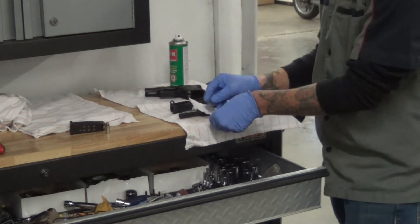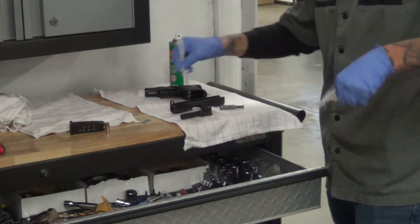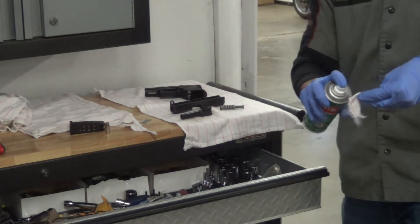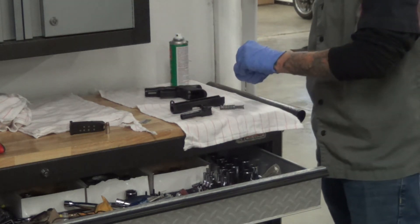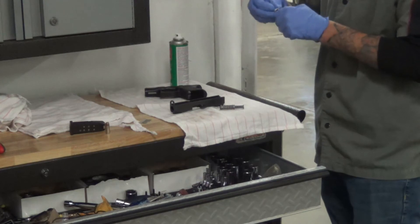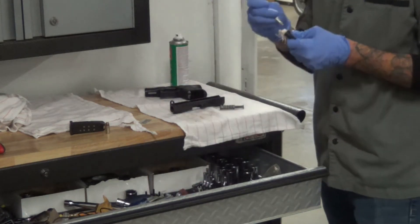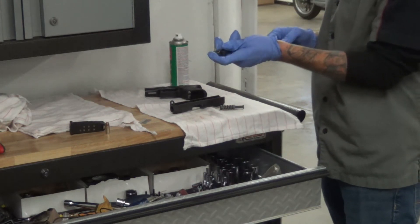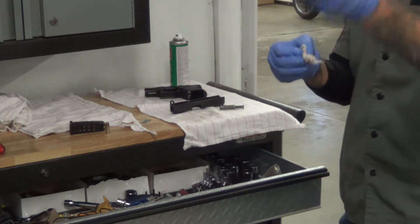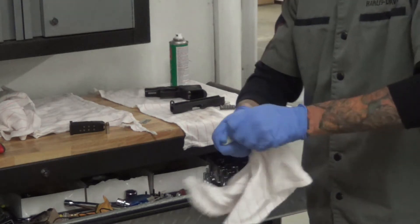I'm going to cut a couple little cloths to slide down the barrel here. We've got a little piece of cloth — we can stick that down the barrel a little bit. I'm just going to soak it, get that nice and wet. Then we're going to stuff that right down through the barrel. There's a little tool there — pull that through the barrel nice and clean.